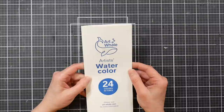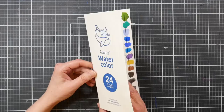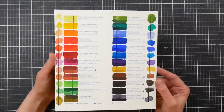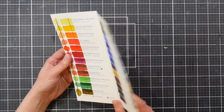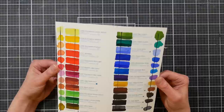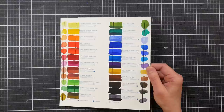My number one student grade watercolor is a tube set from Art Whale — this is a wonderful little gem. I found this on Amazon a couple of years ago; you get 24 15ml tubes. At the time I paid around $35 for it; it typically runs around $40, but sometimes goes on sale as cheap as $21. The colors are rich and vibrant, they layer well, you've got some nice granulating colors, and they dry down well in a palette.